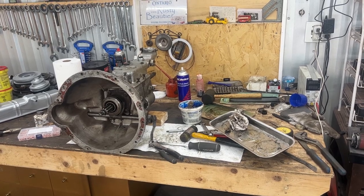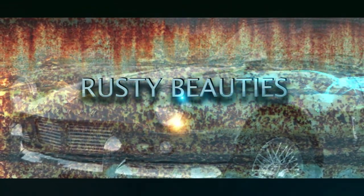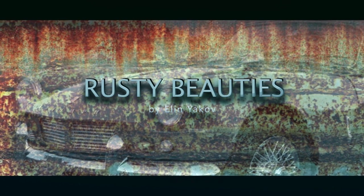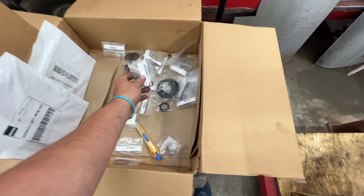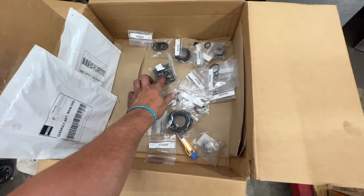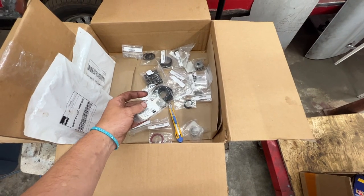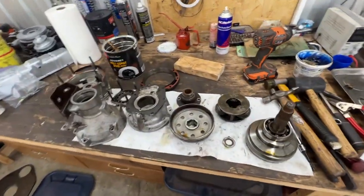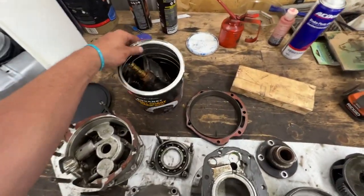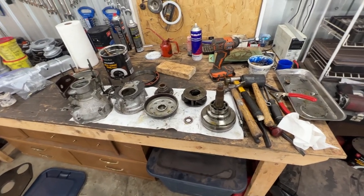Without further ado, let's get cracking on assembling the overdrive. We have a bunch of new parts from Moss Motors — mainly O-rings, seals, springs, the pressure filter, gaskets, and a non-return valve. Nothing major; all the major components were good. We're just changing seals and gaskets. Here is our overdrive taken apart completely, with most of the little parts arranged here. I'm going to clean everything and start assembling.